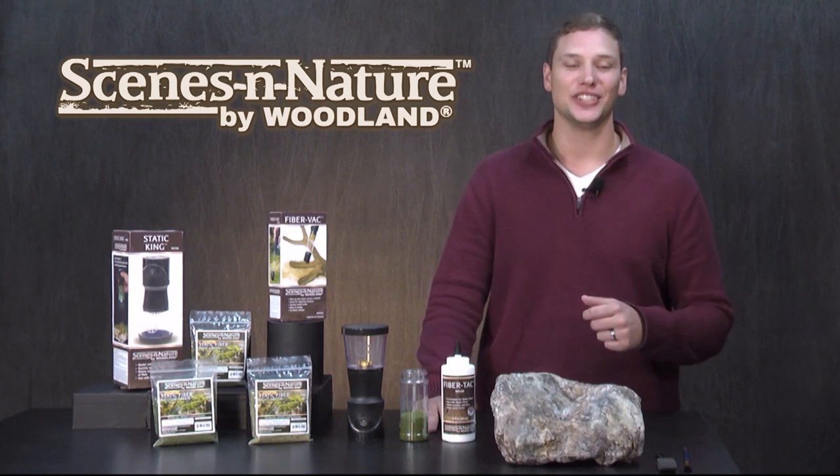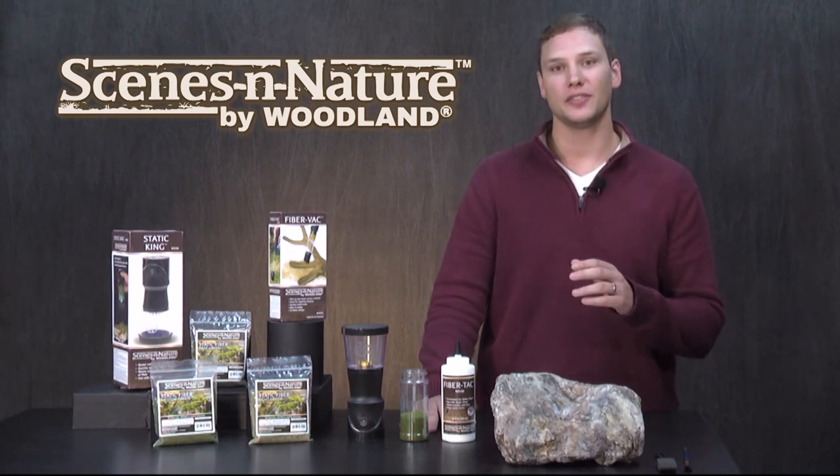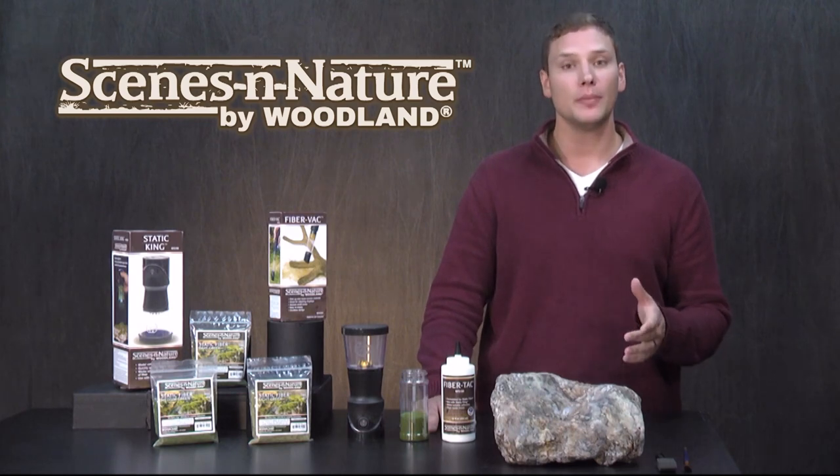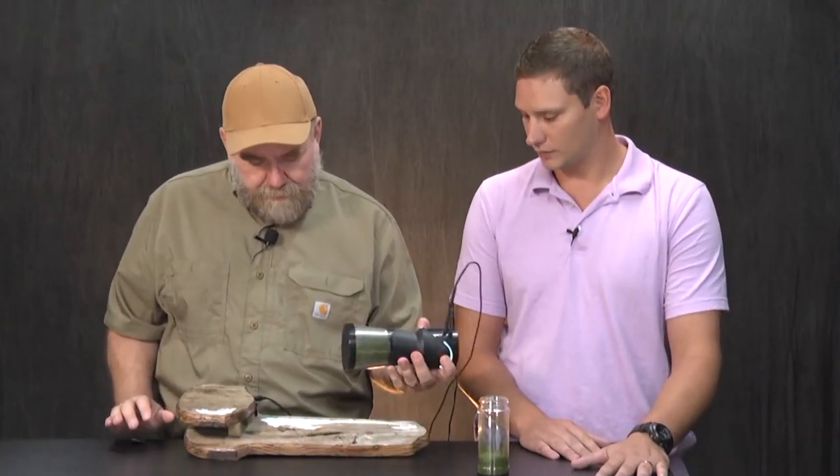Hey everyone, Steven here with Scenes in Nature. Today I'm going to show you how to use different lengths and colors of static fiber to enhance your moss. To learn the basics of how to apply moss, be sure to check out the video with ChipStamper, which is linked below.